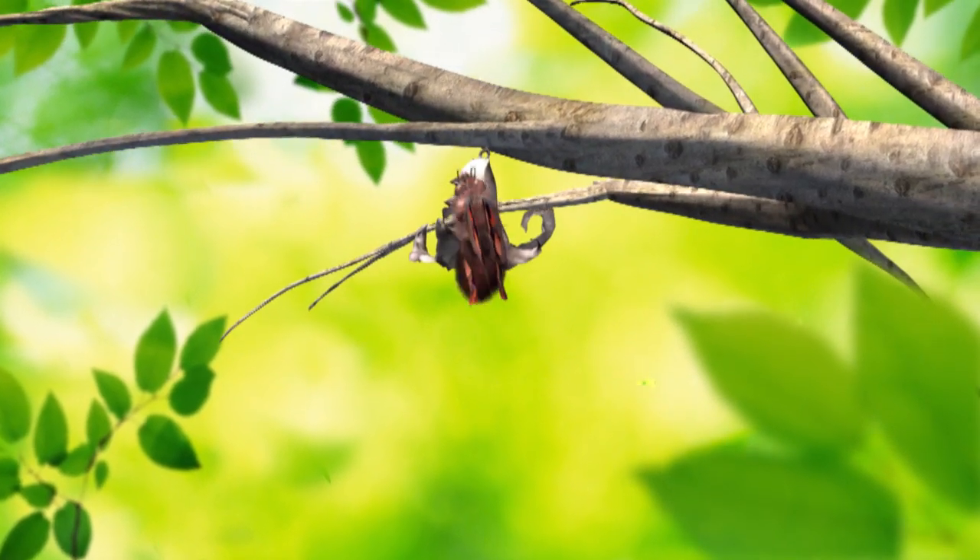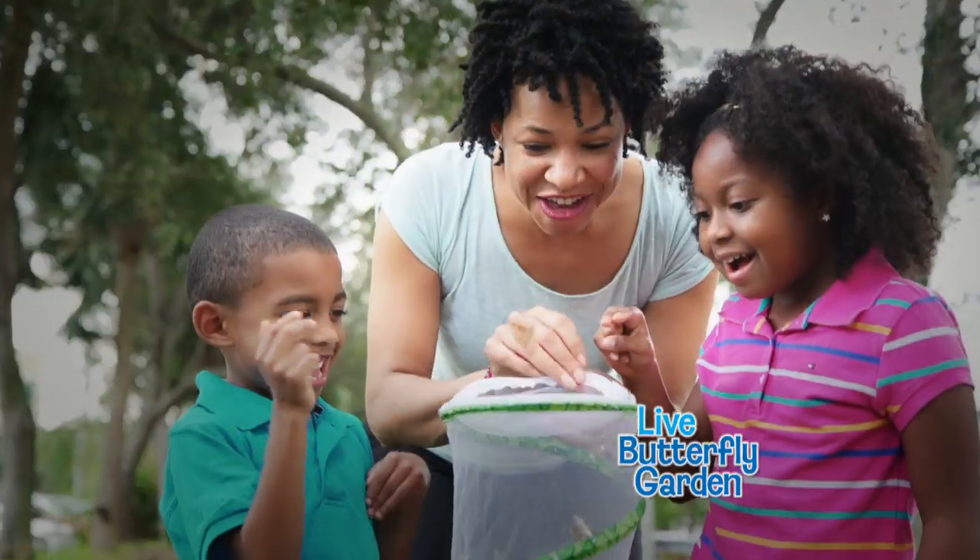Ready to see a caterpillar turn into a real live butterfly? The live butterfly garden is so simple and fun to use.